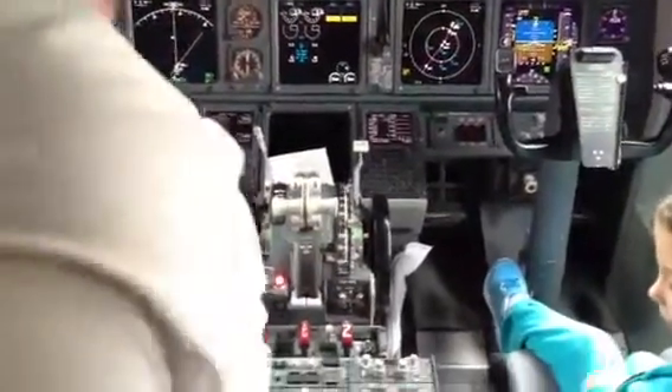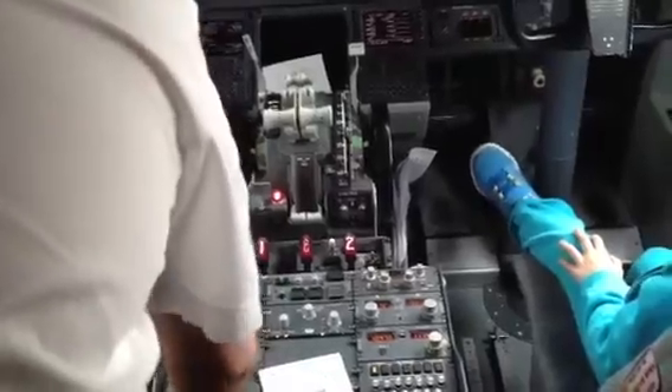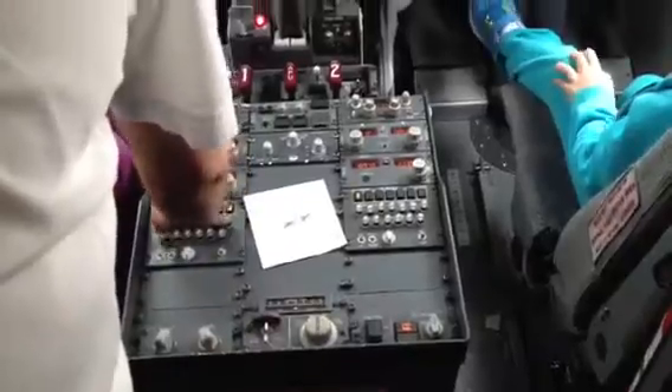That's for our radio. Come on, listen — put the speaker on and listen to the ground controller and the tower controller so you can hear what they're saying.